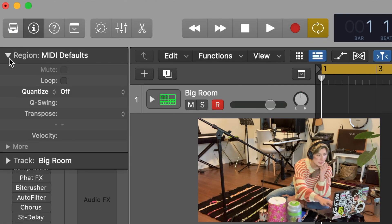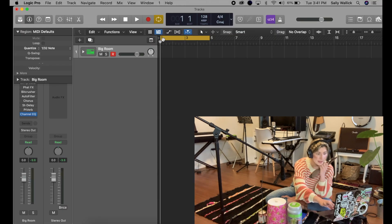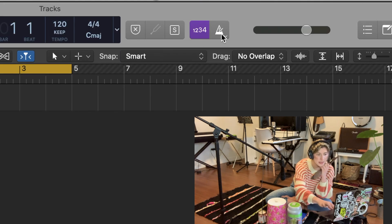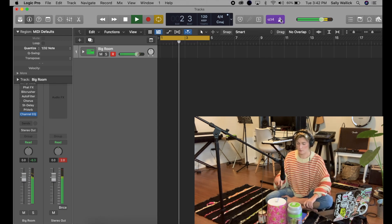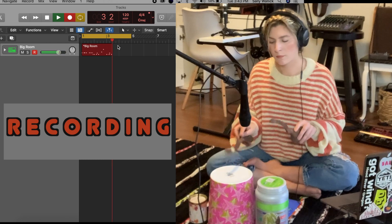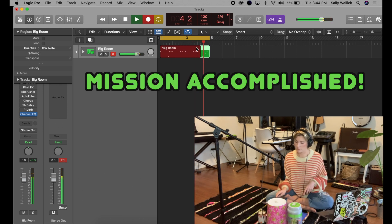I'm going to go ahead and try to loop a cool beat here. I'm going to go into regions and auto-quantize this to 30th notes, I've looped two bars and I'm going to set my tempo to 120. I'll turn the metronome on and listen through it. The fact that that didn't sound like maybe the greatest is due to the lack of drumming skills I possess — but that's because I've never had a drum kit before and now I do.